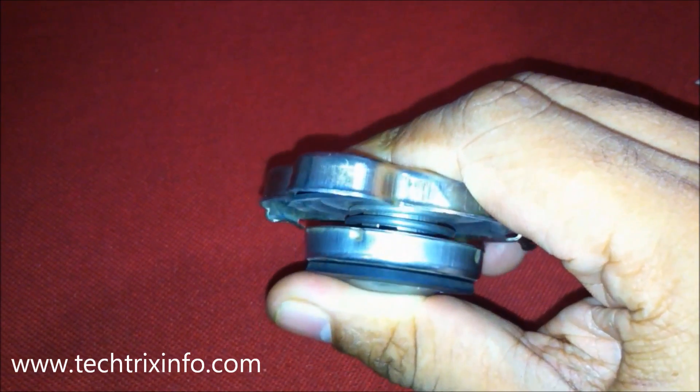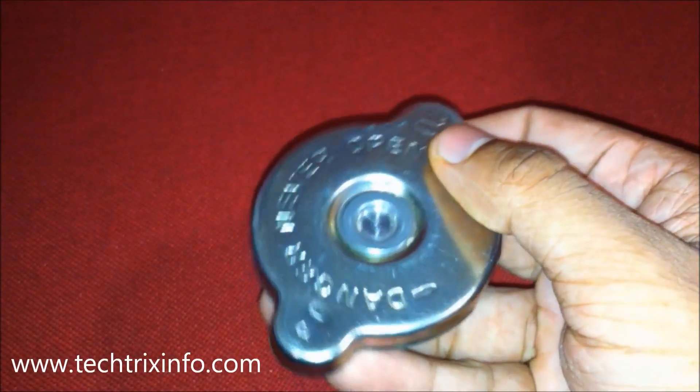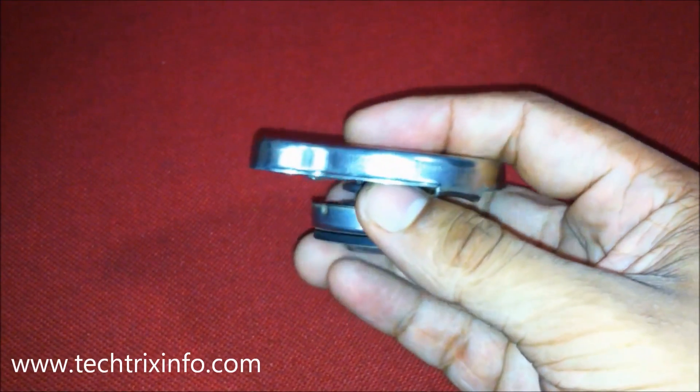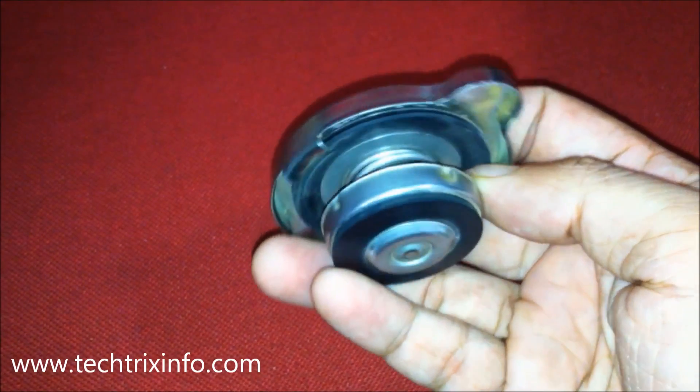As the pressure increases, the boiling point of the coolant inside the radiator increases. When the boiling point increases, the temperature required for a particular fluid to boil also increases. That's what a radiator cap is doing.